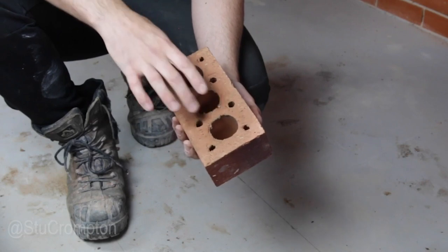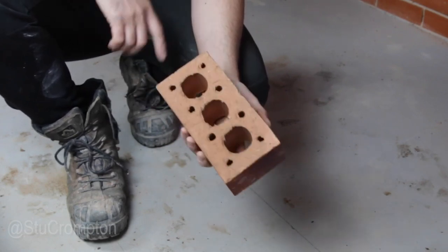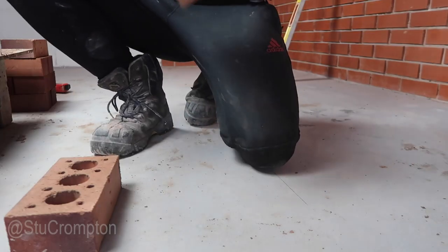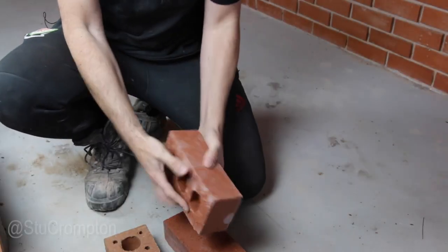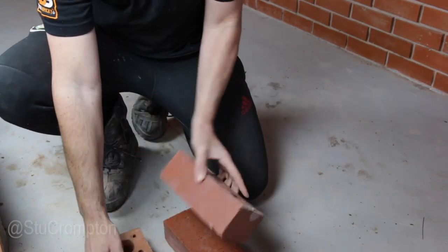You can see there, there's three big perforations and then we've got eight small perforations. There's loads and loads of different kinds. That one's got perforations in — that is an engineering brick, that's a Class A, that's got none in. This is a 75mm — see, that's bigger. That's an imperial brick.